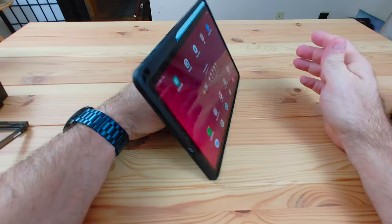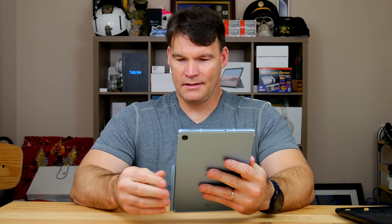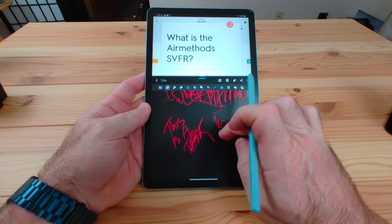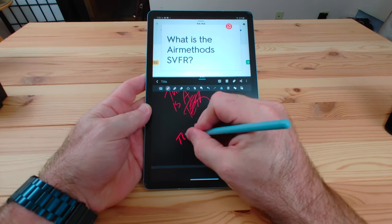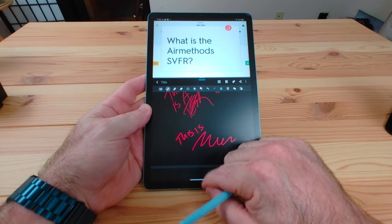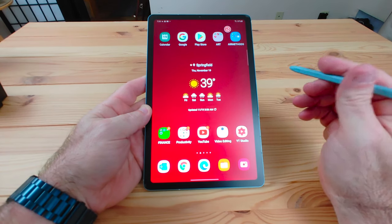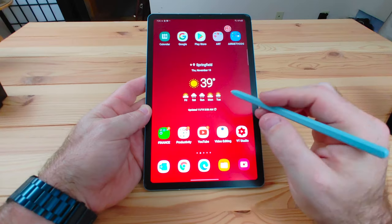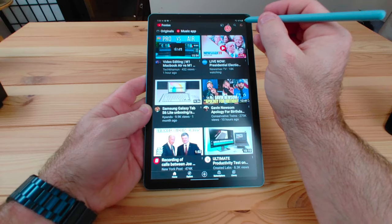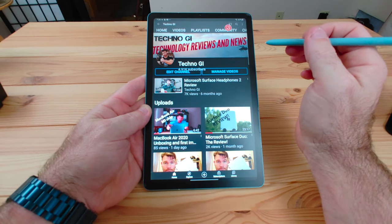Back to the device itself — this is a very snappy device. I've had no issues with it. Multitasking works well. You've got the full S Pen integration, and it's running the latest version of Android with Samsung's One UI. You can set up app pairs, use the S Pen, and it all works well. This is going to be a great tablet for taking notes — so if you're a student who wants to sketch, draw, or take notes, this thing is definitely the way to go.